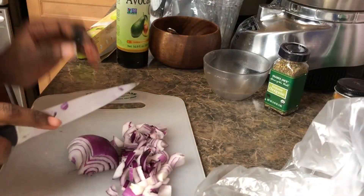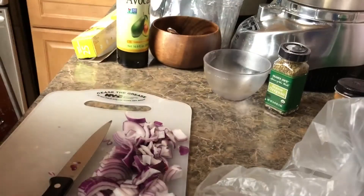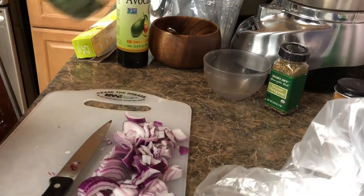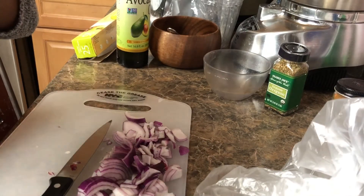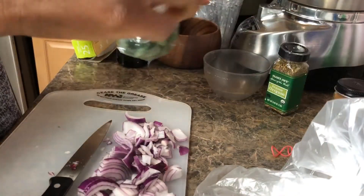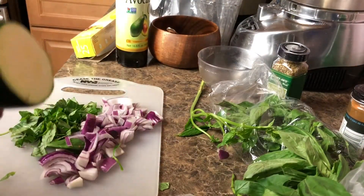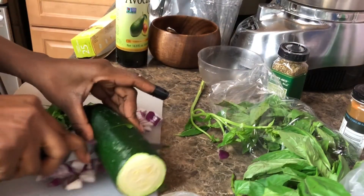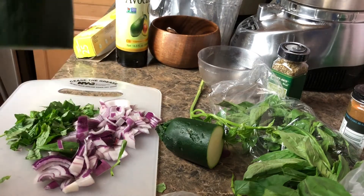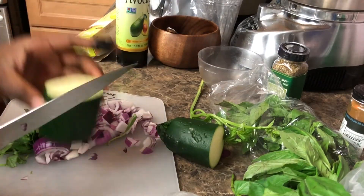While your tomatoes are roasting, thinly chop your onions, then thinly chop 10 basil leaves. I have some lovely fresh-smelling basil here — basil is one of my favorite herbs, the aroma is just mesmerizing. You can use the stems if you like, but I'm just going to use the leaves. This step is completely optional, but I like to cut up a small slice of zucchini to add to the soup because it adds a lot of flavor and that creaminess without actually adding milk.